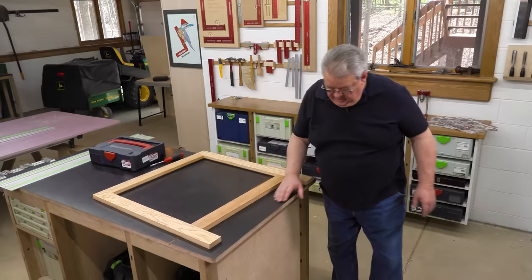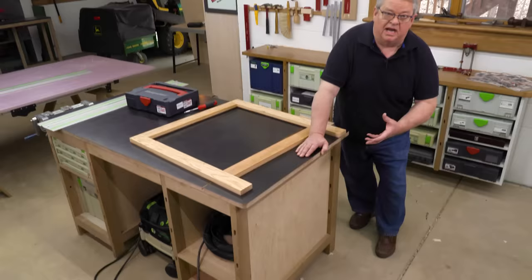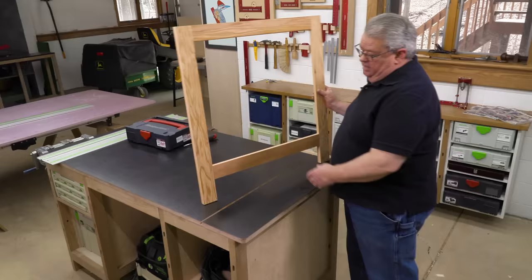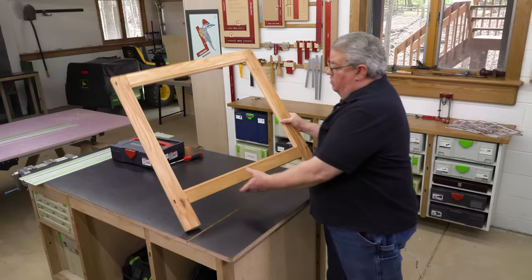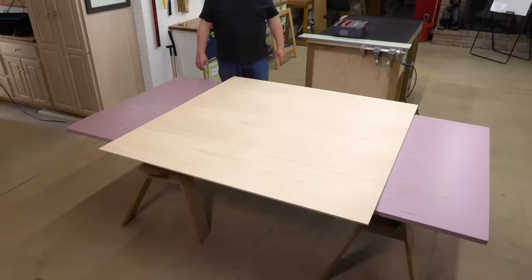So what I'm working on today is a new stand for my radial arm saw. On a lot of my shop furniture, I've used a construction like this — a frame with a plywood panel that reinforces that frame. I like that better than just building boxes out of plywood. What I've got done so far is I have the frames done and I have the rabbet cut in the back for the plywood. So now we're going to use the parallel guide system to cut the plywood panels to fit in the back of the frames.